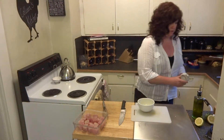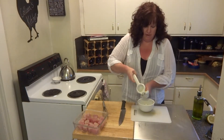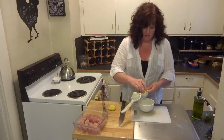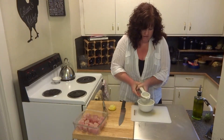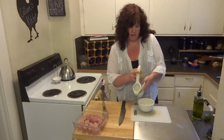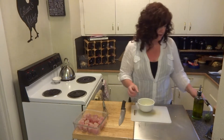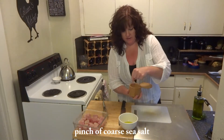Let me get my juice press out here. We're going to use the juice of one lemon. The lemon is going to help act as kind of an astringent in that marinade, so it will help really tenderize the fish. Let's add a pinch of coarse sea salt.